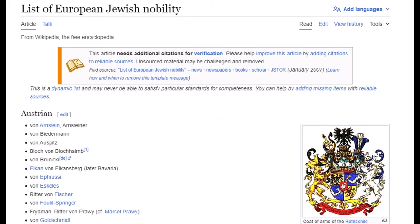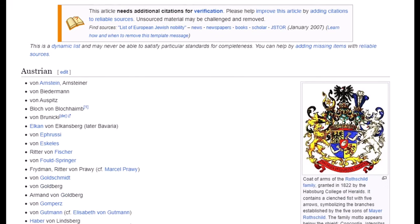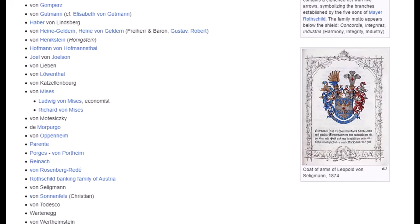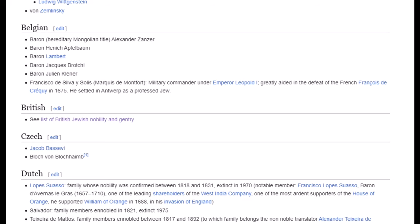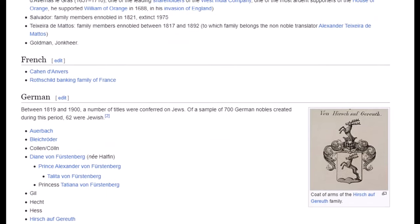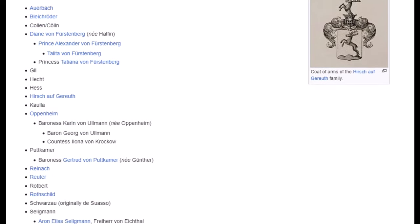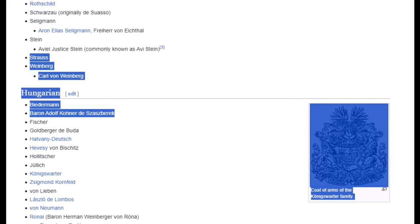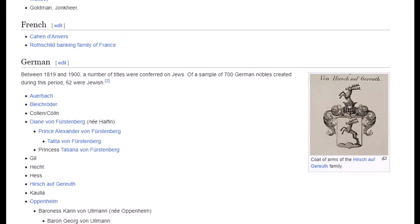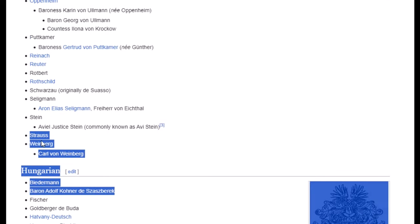But even more likely it's a cruel joke by the Jaywalker nobility towards their Jaywalker slaves who escaped the Nazis by emigrating to America. Here you see a list of European Jaywalker nobility — they even have a coat of arms, real nobility. All peoples of the world have a nobility, and so do the Jaywalkers. The normal simple Jaywalkers are the slaves of the Jaywalker nobility, just as the Germans are the slaves of the German nobility, or the French of the French nobility. And look — there is also 'Strauss,' like Levi Strauss — part of the nobility.